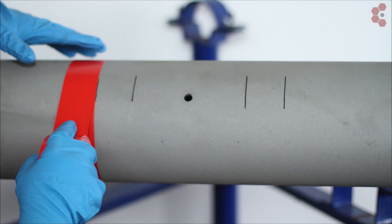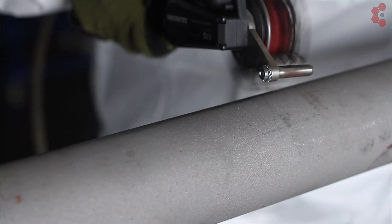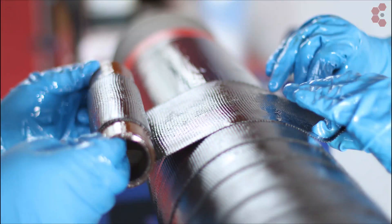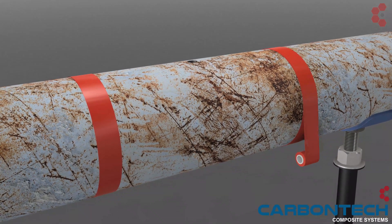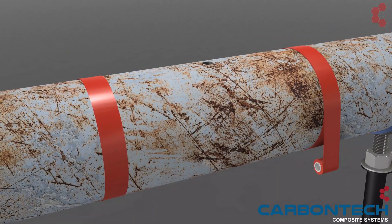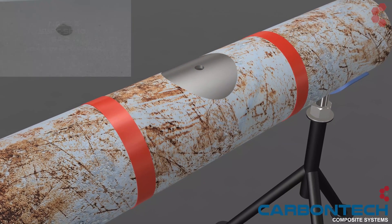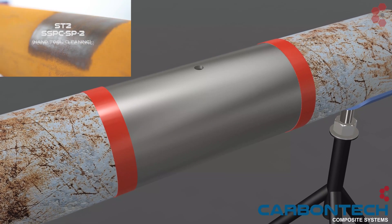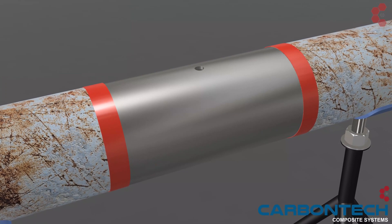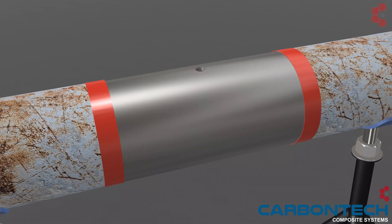The video provides a brief overview of a 6-inch pipe with a 10-millimeter through-wall defect being prepared, wrapped, and pressure tested. The desired repair area is predefined and clearly demarcated with visual aids. Substrate is prepared to NACE 2, ST3, or ST2 standards. RevoWrap has been tested to all standards of surface profiles.